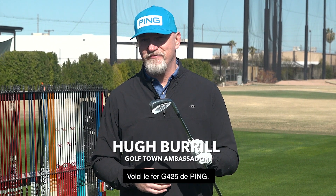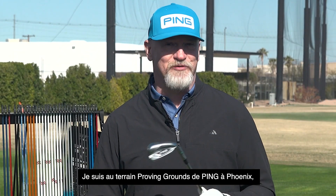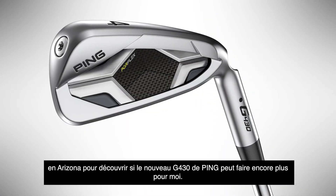This is the G425 iron from Ping. I love this iron — it's been very good to me. I'm at the Ping Proving Grounds in Phoenix, Arizona to find out if the new Ping G430 can offer me even more.